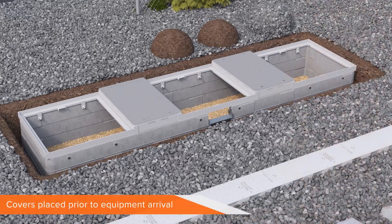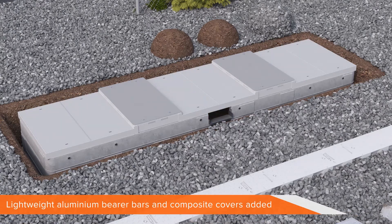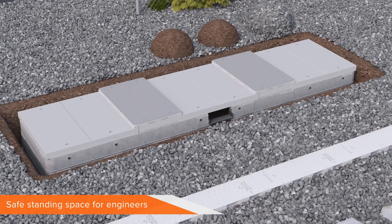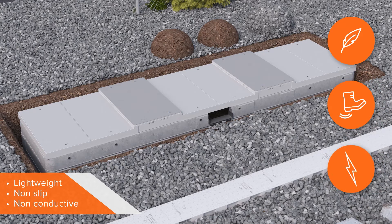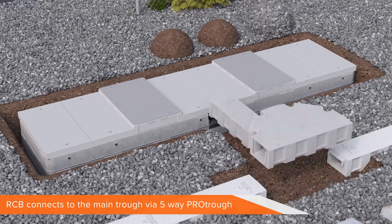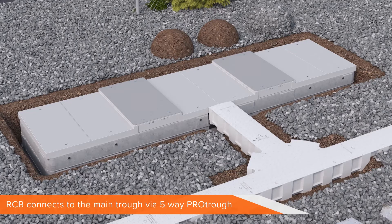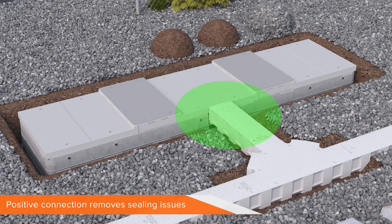Specially designed covers protect the interior chamber while waiting for equipment to arrive on site. These are followed by bearer bars and non-slip, composite covers where engineers will be able to safely stand. These covers keep the cabinet spaced so doors do not clash, allow for a safe place to work on the equipment, and are made from lightweight, non-slip and non-conductive material. The RCB unit connects to existing cable troughs using a section of 5-way pro trough. This single conduit from the RCB to the existing main cable trough removes the need for multiple troughs. The positive trough connection removes any troublesome sealing issues.